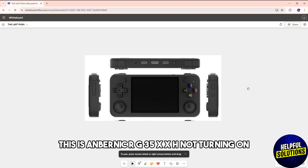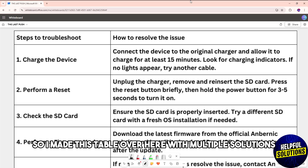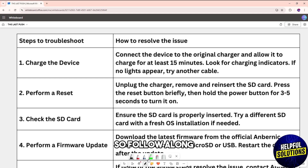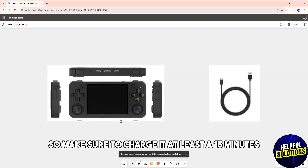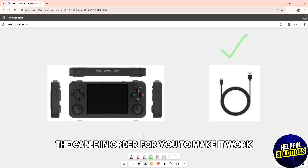Hey guys, welcome back. This is the Anbernic RG35XXH not turning on, so I made a table with multiple solutions — follow along. First one is to simply charge the device. Make sure to charge it at least 15 minutes, or you could try another cable to make it work.